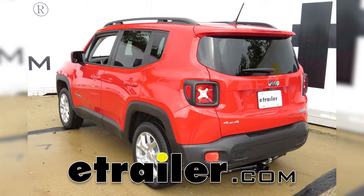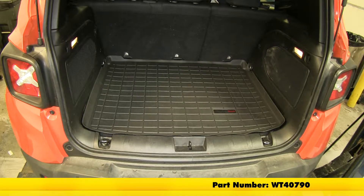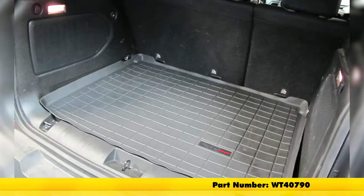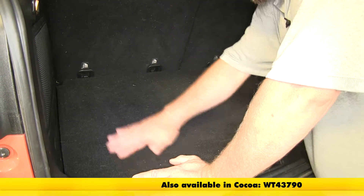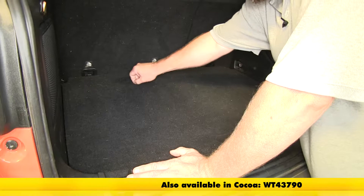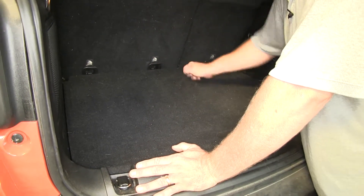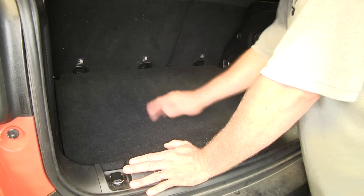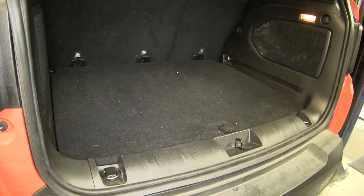Today in our 2015 Jeep Renegade, we're going to be taking a look at the WeatherTech Cargo Liner in black for the rear, part number WT40790. Now you can see in the back of our Renegade, the carpet tends to get things stuck into it that you've been hauling around. We've already gone ahead and vacuumed this, and these are kind of embedded into the carpet. So to help protect from further damage, we're going to install one of our WeatherTech Cargo Liners.